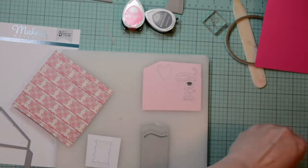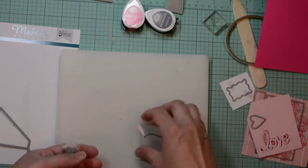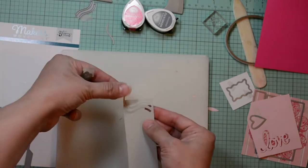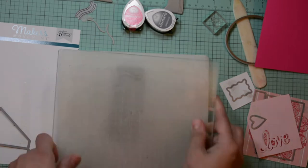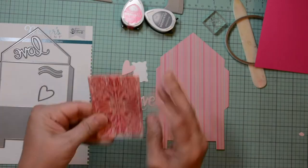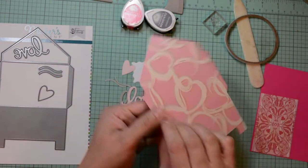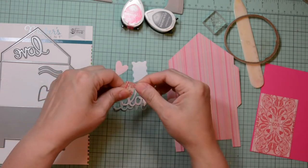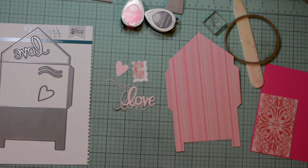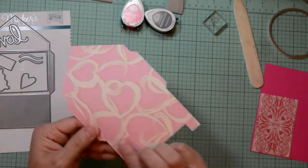I'm going to have all my pieces cut, except I'm going to cut the word love again from the gray cardstock. I can move all my little pieces — don't want to lose any of them — and I'll run that quickly through the die machine. Now that we have all our components, we can start putting our card together. I'm going to adhere — first I want to work on the envelope. Let me gather all my die pieces and set them to the side. So let's work on our envelope.